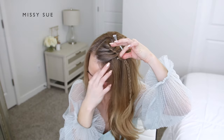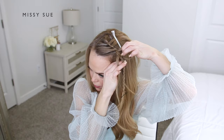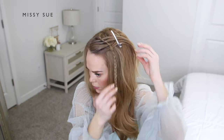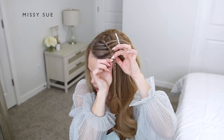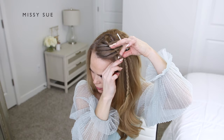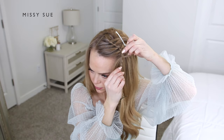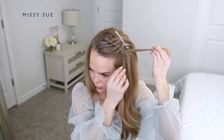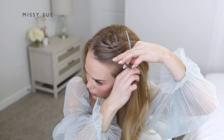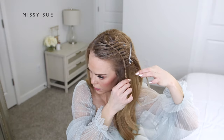I'm creating a gap in a section of the braid just down from the previous section, placing my thumb and pointer finger into the gap, then dividing off a new slice of hair from in front of the braid, gripping it between those two fingers, and pulling it through the braid so it's coming out the other side. Then I clip it out of the way. I move down one more section, create another gap, divide off another slice of hair in front of the braid, and pull it through to the other side again, clipping it out of the way.